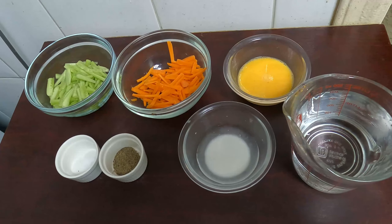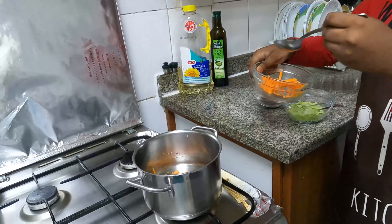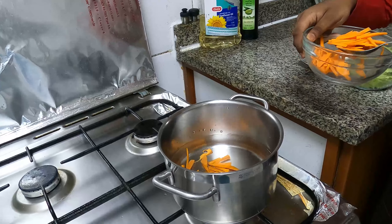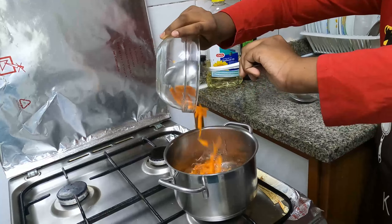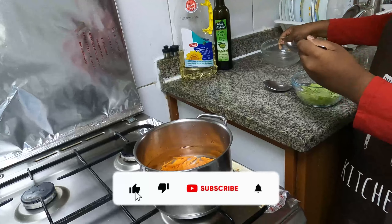So friends, the ingredients we need are: cucumber, carrot, beaten egg, salt and pepper, corn flour mixed with water, and two cups of water. These are the ingredients for our healthy and delicious veg soup.